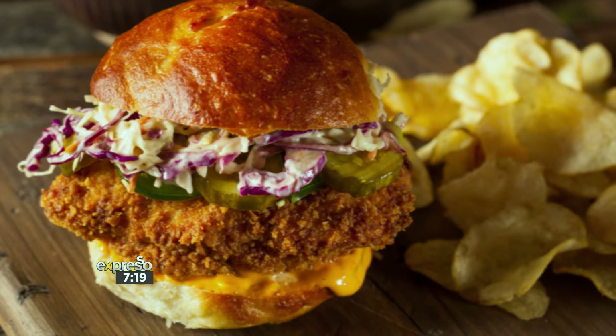So stop teasing and start pleasing. Neil Anthony, take it away. Good morning, how are you? Nothing wrong with fried chicken in the morning. For breakfast! Yeah, why not?